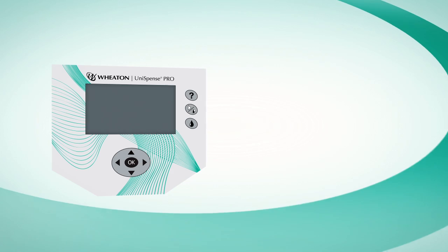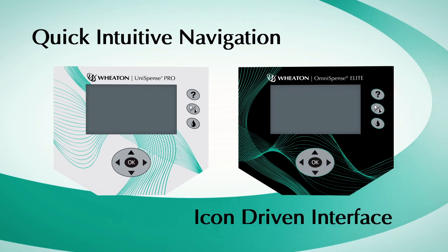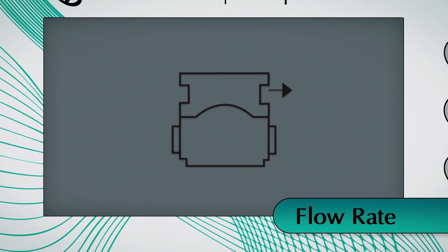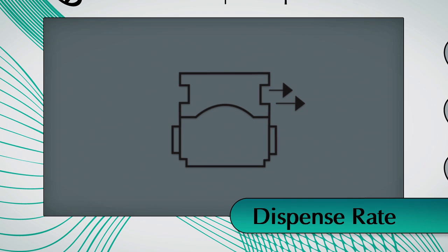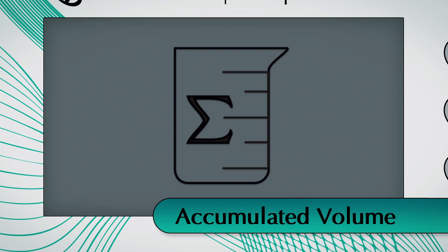The Unispense Pro and Omnispense Elite are icon-driven, allowing for quick, intuitive navigation of the pump's functions and settings. Icons include: flow rate, dispense rate, delay between dispenses, total dispenses, and accumulated volume.